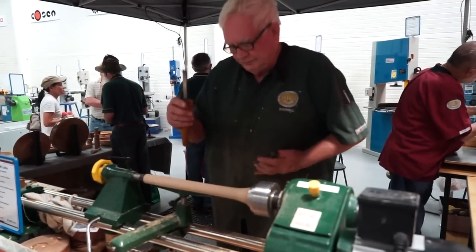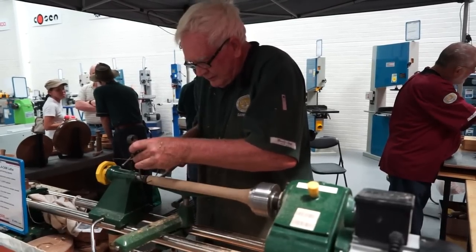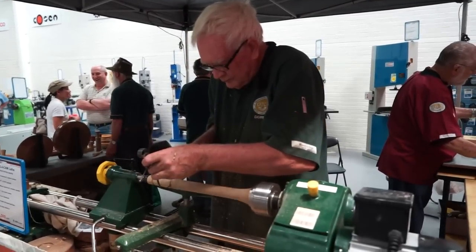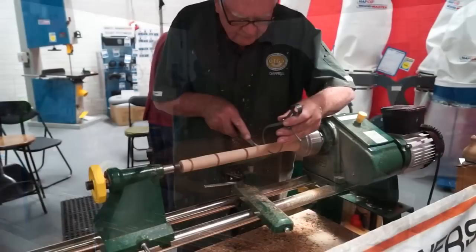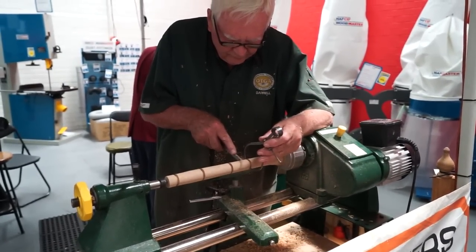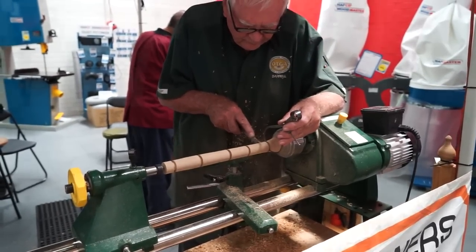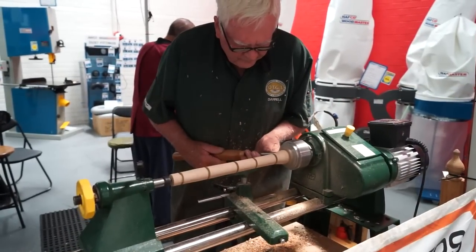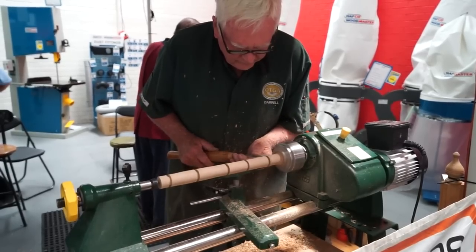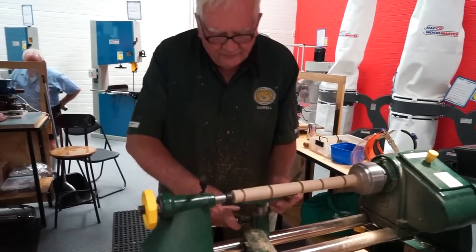We use the parting tool and the gouge, then come back to the roughing gouge, which will take a lot of material off very quickly.